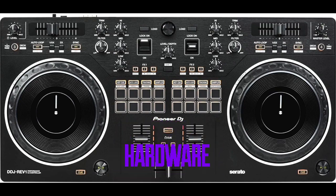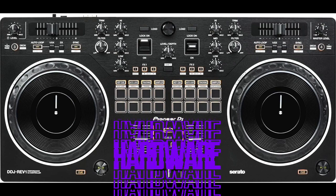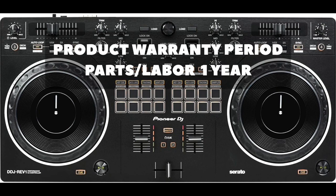I don't know if these controllers are prone to this issue, but there is a slight glitch on the right side pitch fader. These things happen — it could just be a factory issue. Pioneer did say that they would replace it for me because it is under warranty.